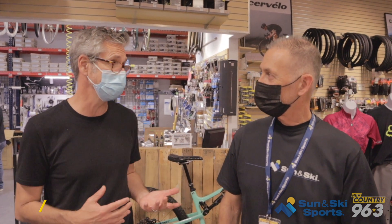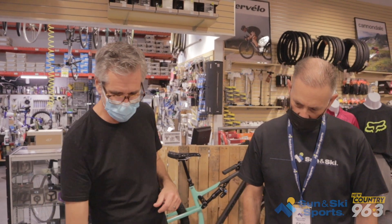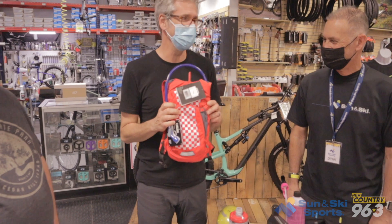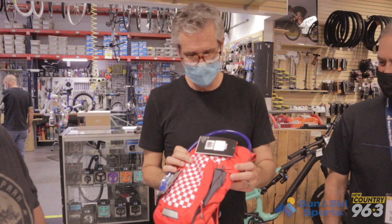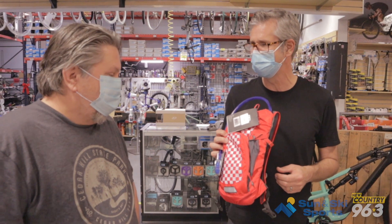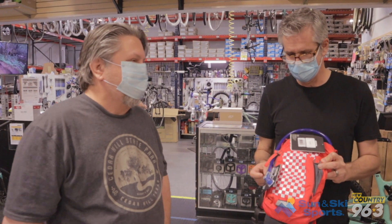We want to talk about a couple different things here. First of all, if you're getting new to this sport, some gear you may want to think about on top of a bicycle. I think this is so great, especially when it gets hot. Garrett, do you use a Camelback? What do you bring for hydration while you're riding? Yes, I use a Camelback, the three-liter version. I like a lot of water, especially in the summer.